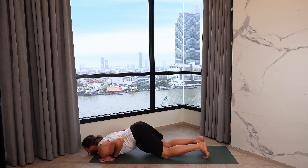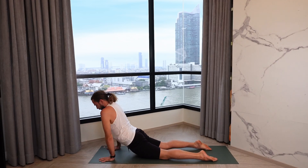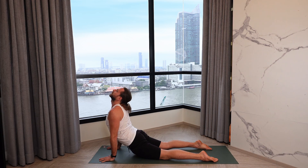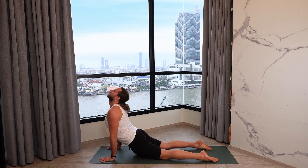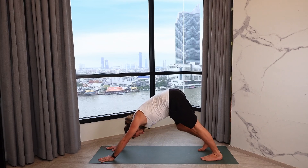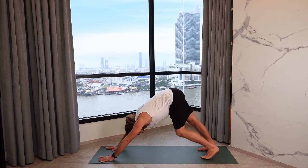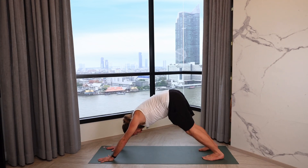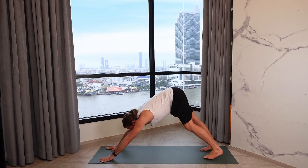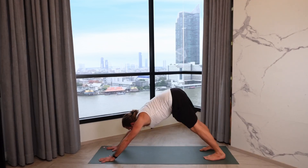Press in the hands, inhale forward to Cobra pose, reaching the heart forward, shoulders down away from the ears, chest is open. Tuck the toes, exhale back into down dog again. If you want to do some warming up movements, a little walking out the legs — it's your body, it's your practice.